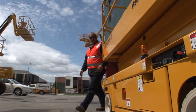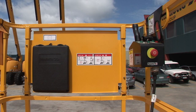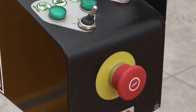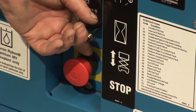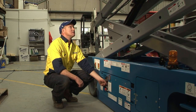The scissor lift has emergency stop buttons in two locations: the ground level and the platform control panel. Familiarise yourself with their exact location and layout before using the scissor lift. The ground controls are designed to operate the scissor lift while carrying out pre-operational checks before use or in the case of an emergency.